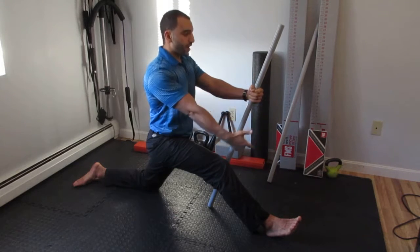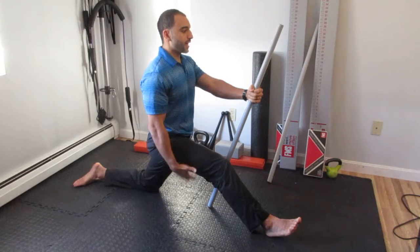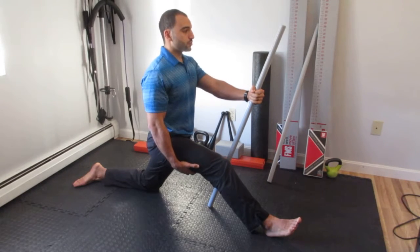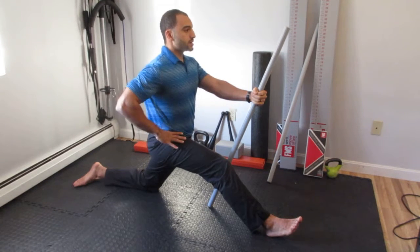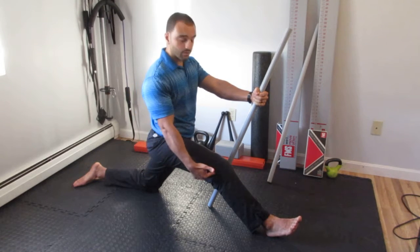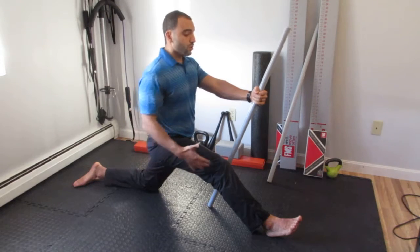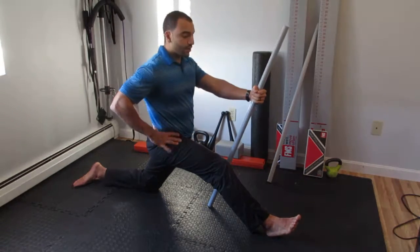After holding for the prescribed period of time, contract again — heel into the floor, contract the hamstrings, everything else is tense. Then relax the hamstrings while maintaining tension everywhere else, and see if you can take your pelvis back even more, taking this attachment point away from the other attachment point.